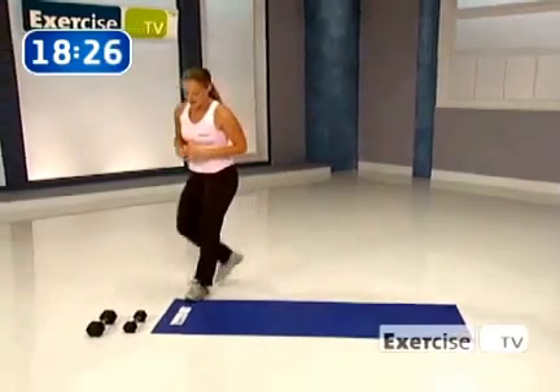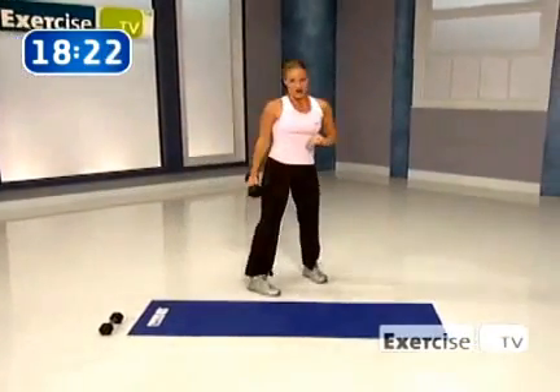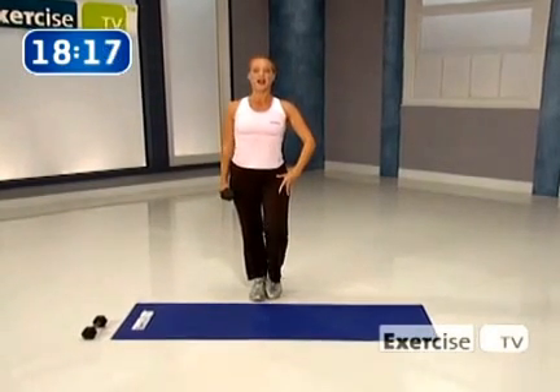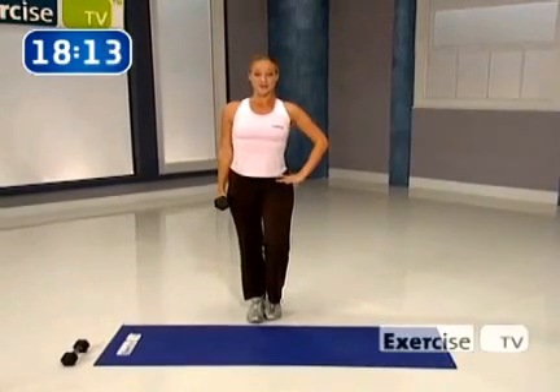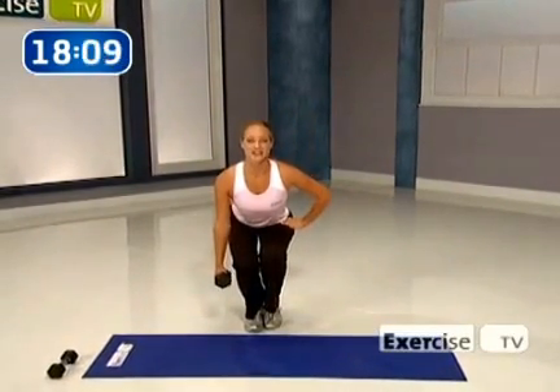Ten second breather. Go ahead and grab your heavy weight, carefully picking it up. One and a half leg squat here — standing on one leg. You're going to tap your toe right at the middle of that foot. Standing tall, getting ready to begin. Abs in. Here we go — take it down for two, hold for two, now give me a slow stand. Up.